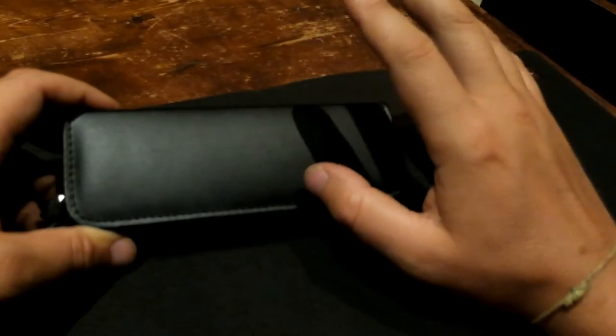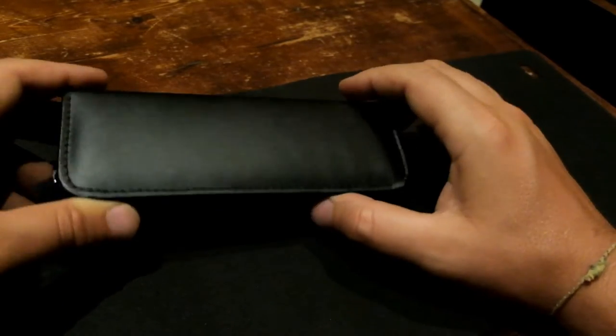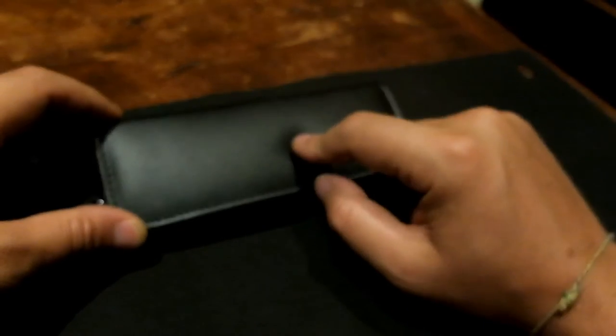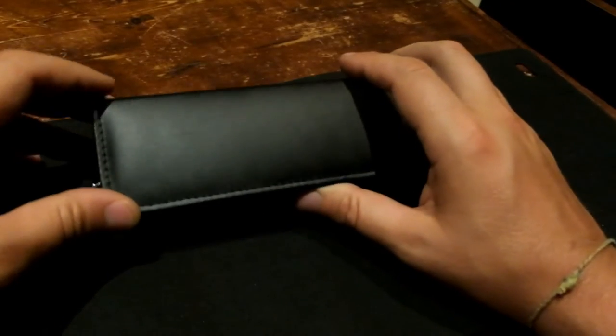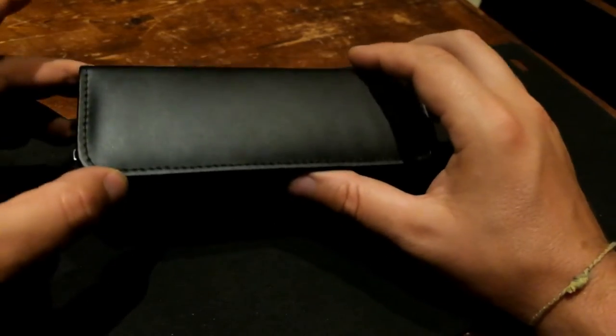Hi guys, welcome back to my channel. Today, just for my English-speaking followers, I want to show you something very strange that made me very curious. This is a clone or copy of a really amazing knife that I don't know anything about — I don't know the original designer or the maker. If any of you recognize this knife, please send me a message or email, because I really love this folder and I have to know more about it.